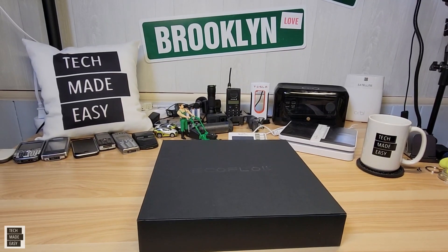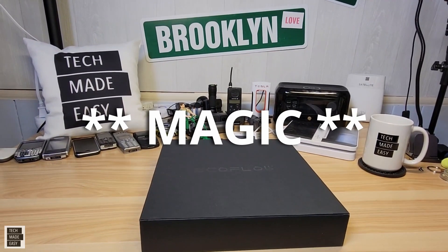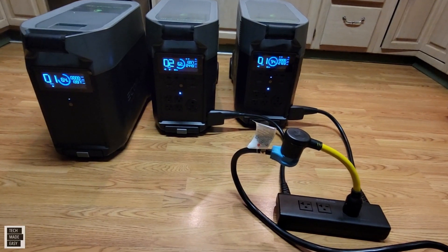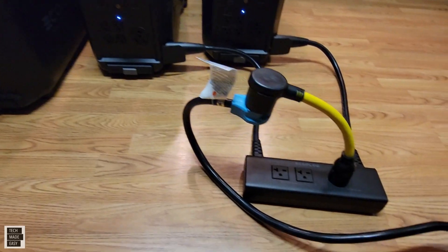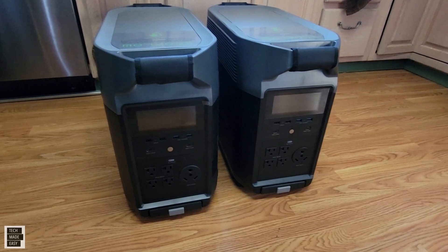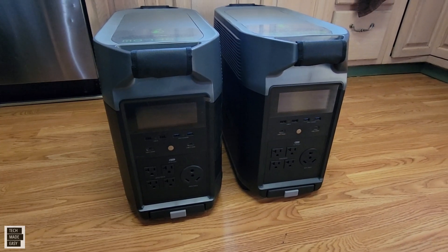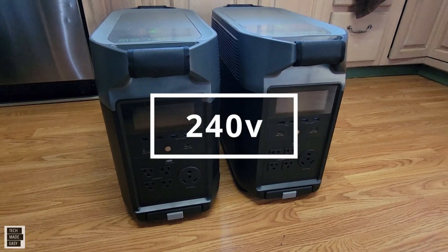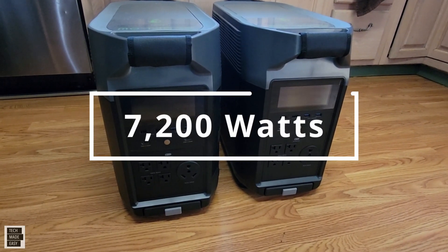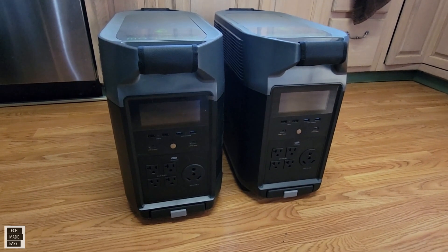Hey guys, Tech Made Easy, and thank you so much for clicking on our video today. Well, I've got magic in front of me. This box has the EcoFlow Delta double voltage hub in it. And if you've got one of these and you've got two EcoFlow Delta Pros, you can take that hub and double the capacity. That's right — 7,200 watts, 7,200 watt hours. Let's take a look at this.